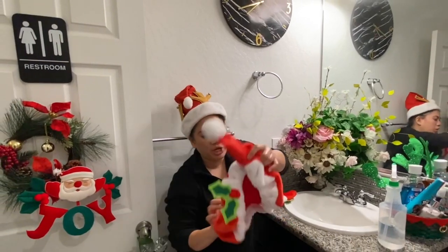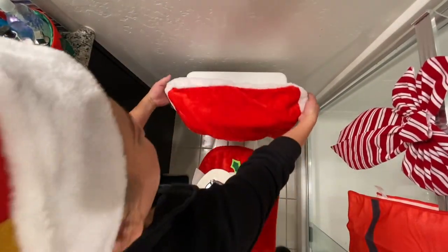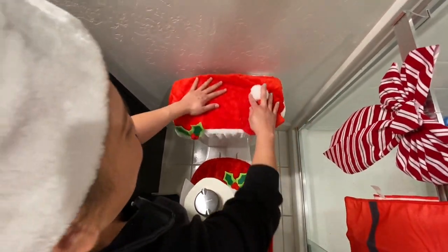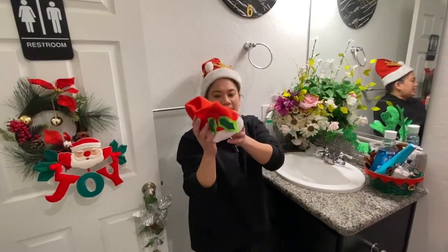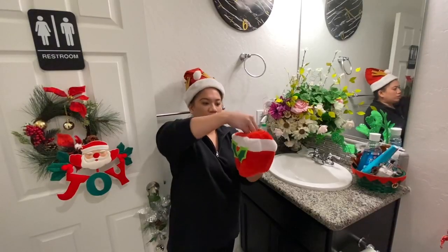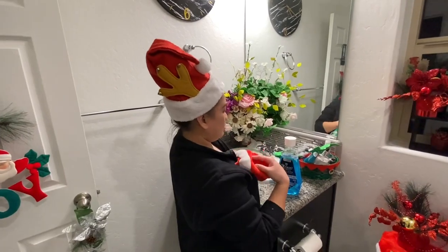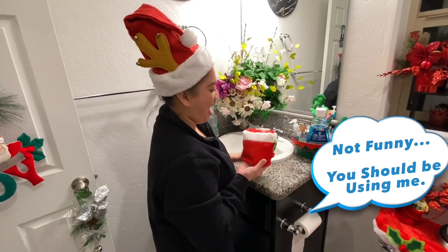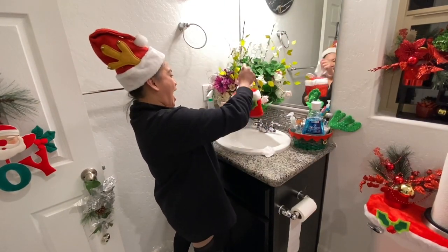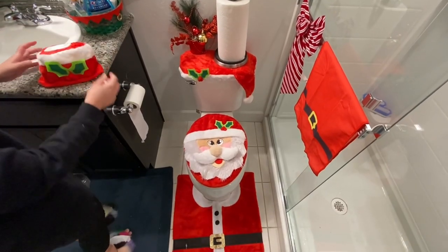Our next step is we are going to place the Santa Claus body on the tank cover. Let's put it in — and ta-da! Wow, there you go. All right, so this last piece — I think this is for your tissue box. We don't have one of those, but if you have it in your house, you can put it on there. You can also use baby wipes — see? Smart! And you can put it right here, or if you want, you can just leave it there.